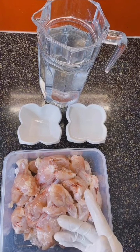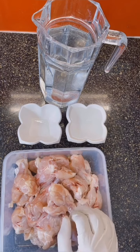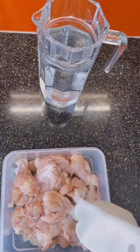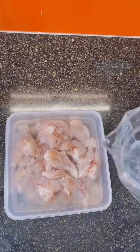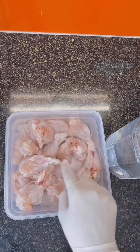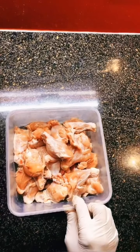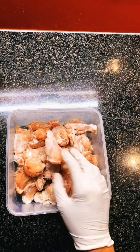Now let's mix it all together and then I will leave it for half an hour. I put enough water into the chicken so it will dip — not the whole jug of water. This is half an hour later and I've just drained all of the chicken from the water.